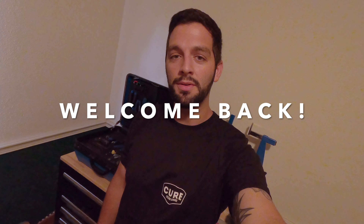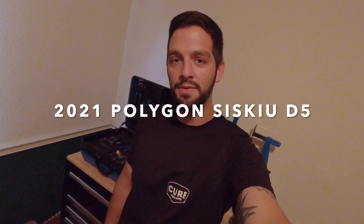Good morning YouTube and welcome back to the channel. Today I'm going to be building a bike for one of my patrons and that bike is a 2021 Polygon Siskiyou D5.